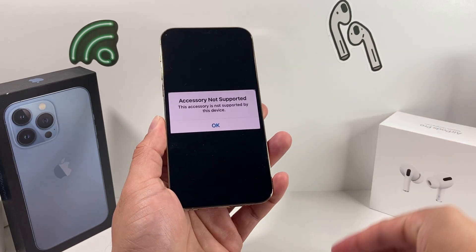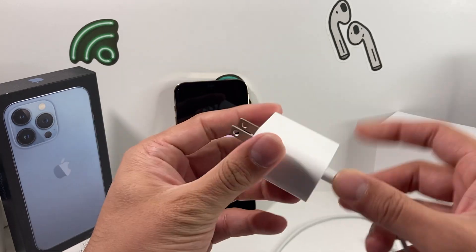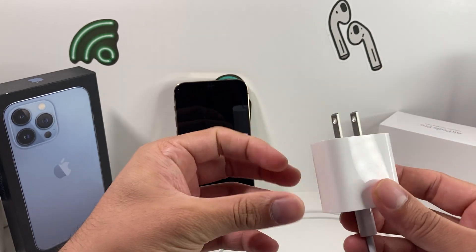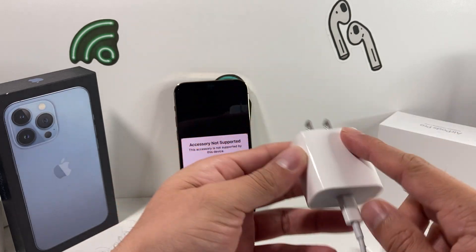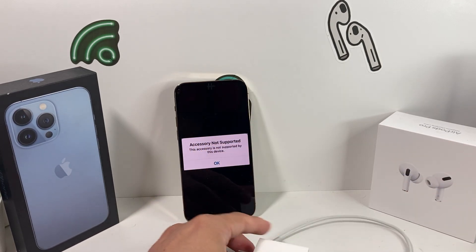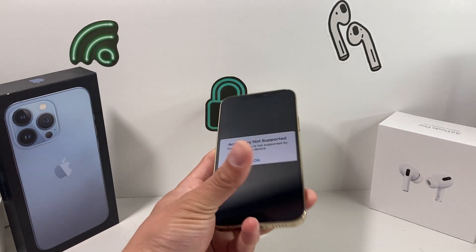With chargers specifically, also check the power adapter cube you're using. For example, if you're using a 20-watt wall adapter, make sure it's a genuine Apple one or a certified one. The adapter cube is just as important as the cable itself, so make sure you're using the right one — this is especially important so that you don't damage your phone.